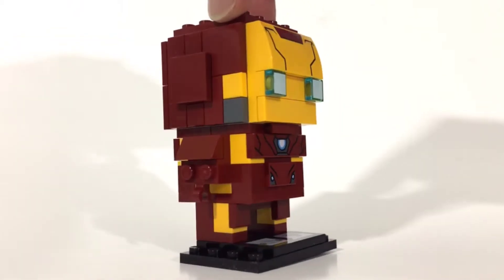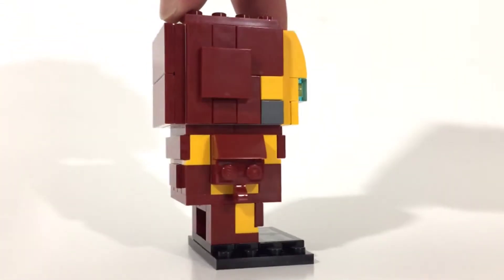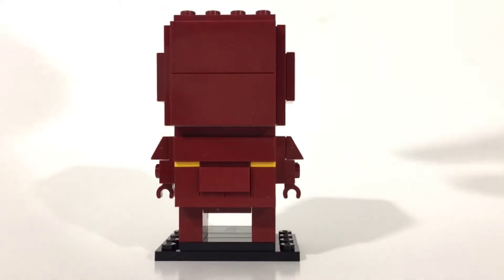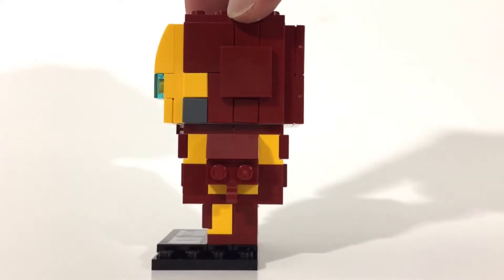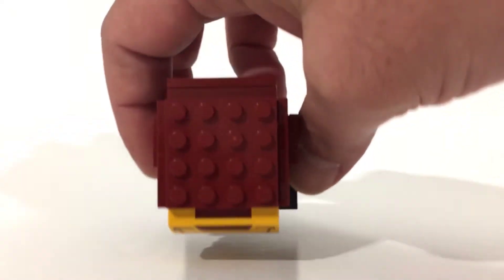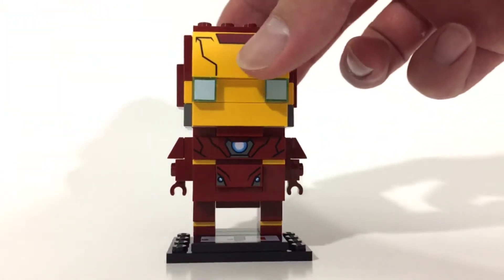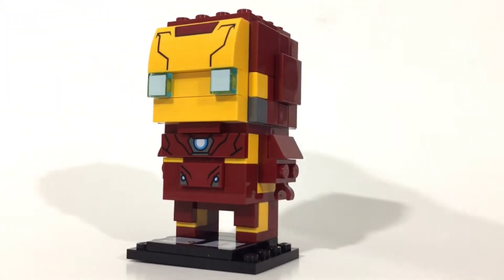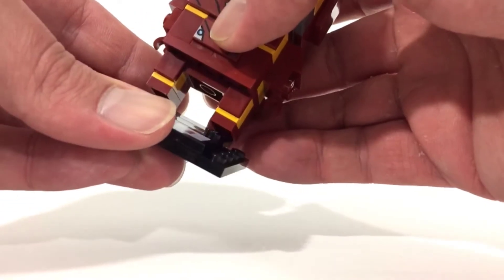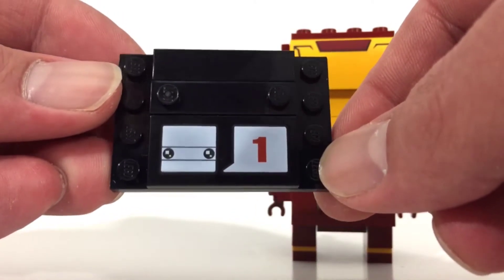I'm going to rotate it this way — that's a side view, which is basically the same as the other side. There's the back. They do tile it up a lot, which is great. On the other side you still see some studs right there, and there are some studs on the top as well, but those are the only spots. Everything else is a smooth surface.